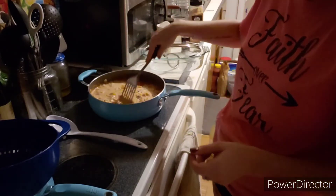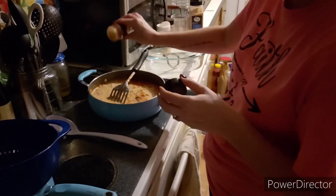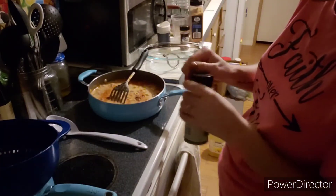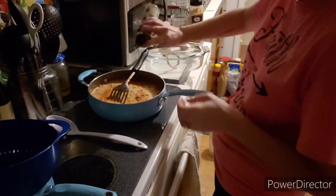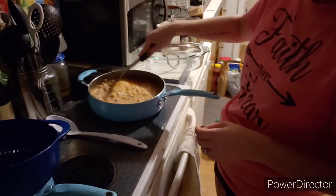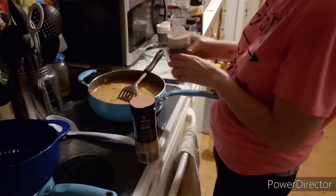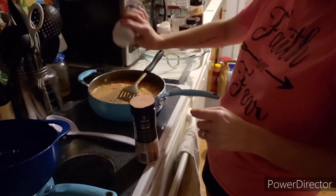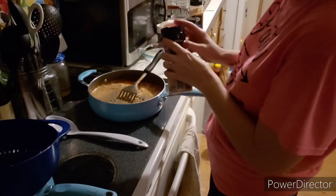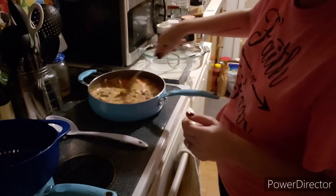Now we are going to add in some paprika — it says about half a teaspoon, but I just sprinkle it in and don't really measure — as well as half a teaspoon of dried parsley, though again I just sprinkle it in. Then we're going to add in some salt and pepper: some black pepper, and some all-natural Himalayan pink salt — table salt works perfectly fine too. Just sprinkle those on in and mix it all up.